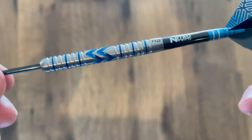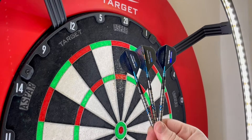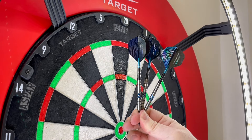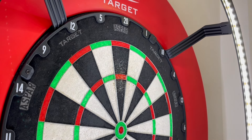Without getting any further, let's have a few throws at the board. That's all fully set up, nice and light. I like the blue little pops. Nine or twelve throws, let's see how we get on.